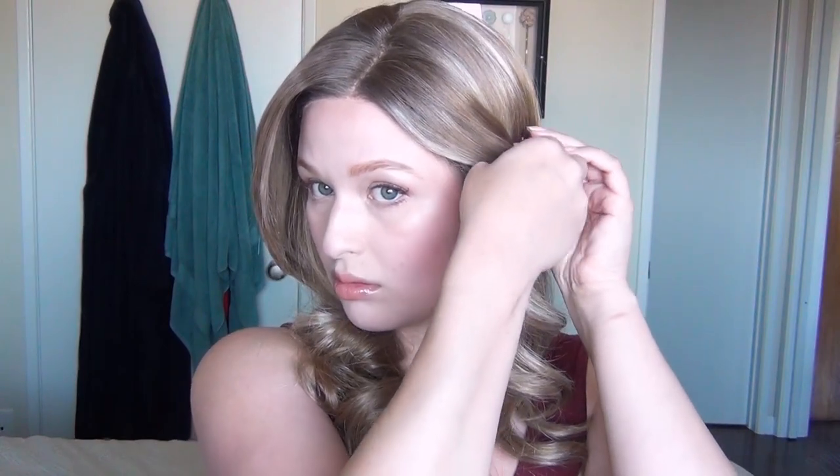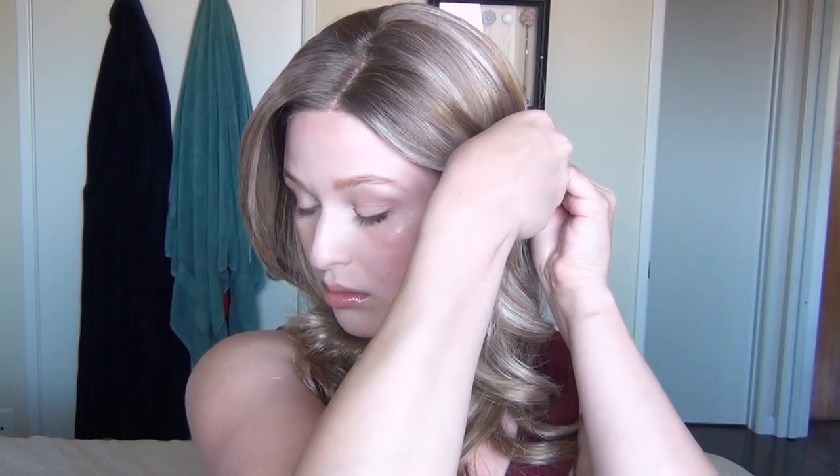I brushed out the wig to make sure I didn't have any tangles, then I went in with my Maybelline mineral powder on a large fluffy brush just to tone down any excessive shine and make sure it doesn't mess with the lighting on set. I pinned back a couple of little sections to keep those bangs out of my face, and that is the finished look.